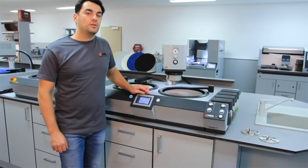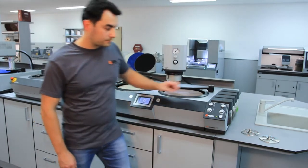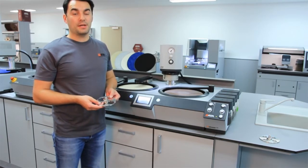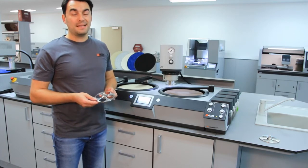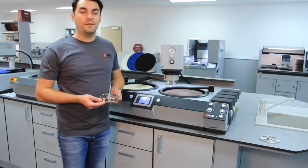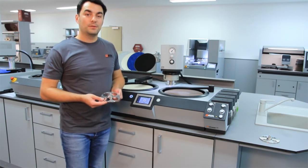We will demonstrate how to work with the Q-Pool Go. The Q-Pool Go allows working only in single pressure and for a maximum of four samples. The maximum diameter is 40 mm. For the Q-Pool Go we offer a very specific sample holder which can be clamped tool-free.